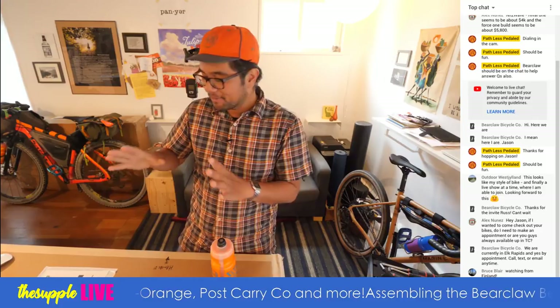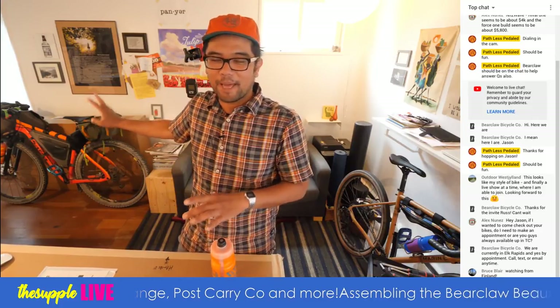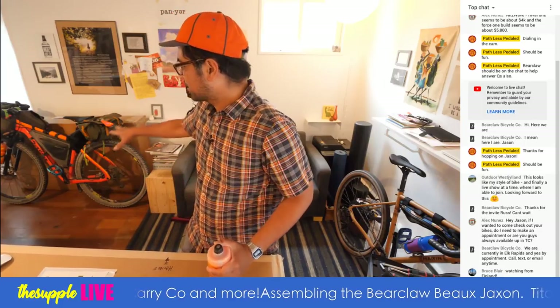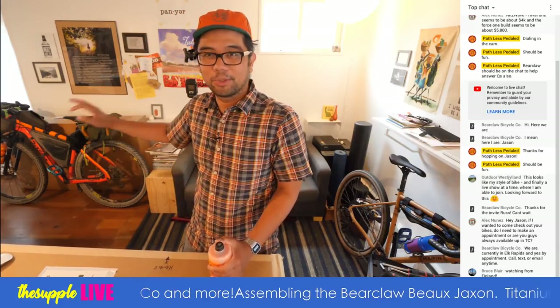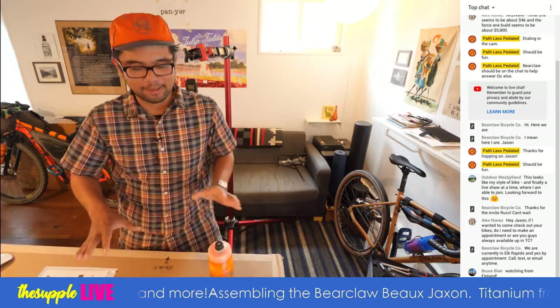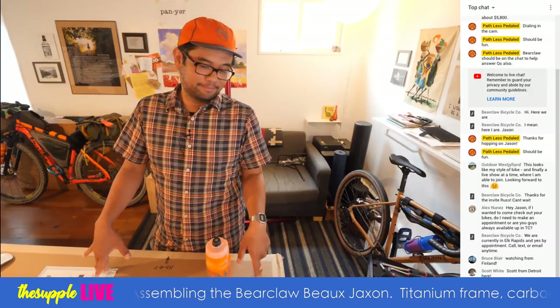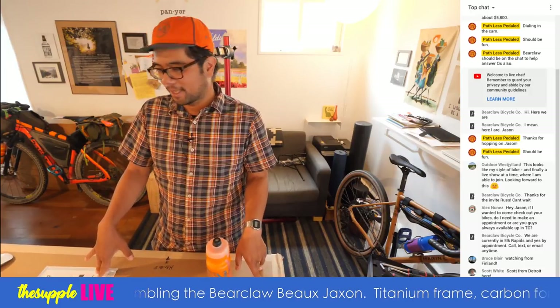I have to make sure it fits and that it fits with my packing system. If you guys saw our previous series of videos on how not to go bike packing, I was trying to dial in my packing system using the Cutthroat. That will be my backup bike if for some reason this one doesn't work, but hopefully it works because I've been really excited to ride this one.